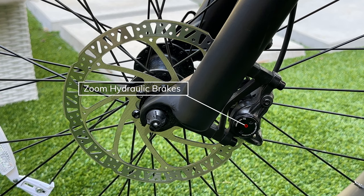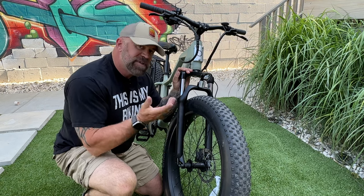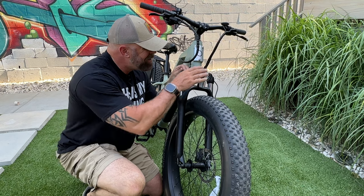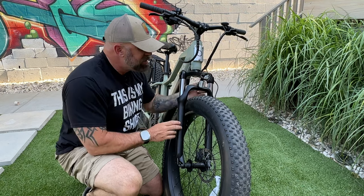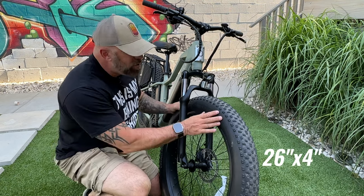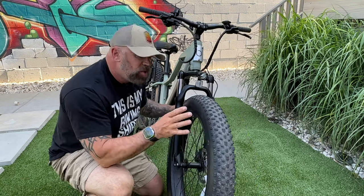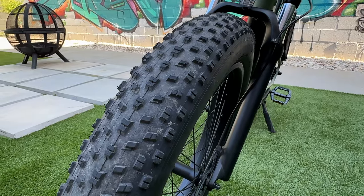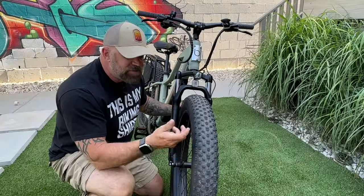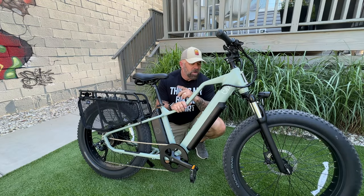For stopping power, the Ultra uses Zoom hydraulic two-piston brakes with 180mm rotors front and rear. It comes with an adjustable Zoom front fork — unbranded but it is Zoom — which you can lock out, change presets on, and it has 80mm of travel. It also has 26x4-inch Chao Yang tires with aggressive tread, great for both off-road and on-road, and they're puncture resistant.